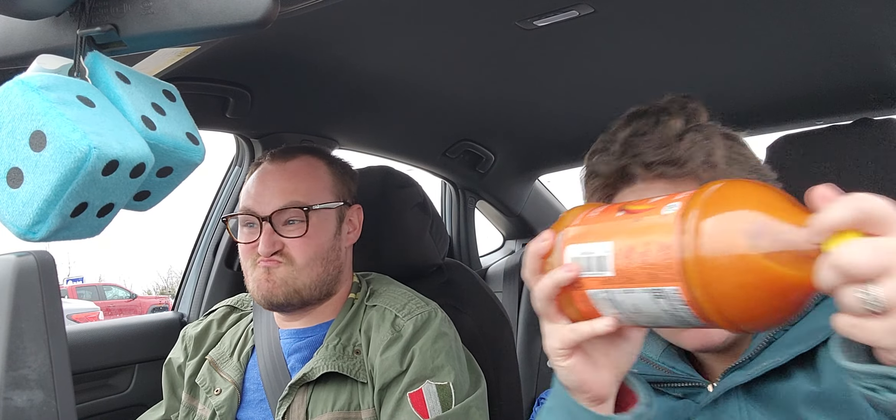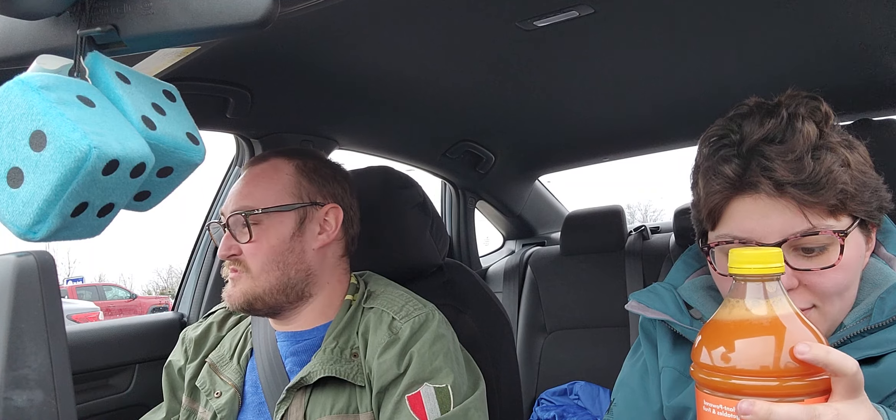I suggest you shake it up. I don't think it says — oh, shake well before opening.